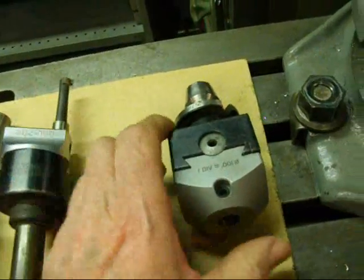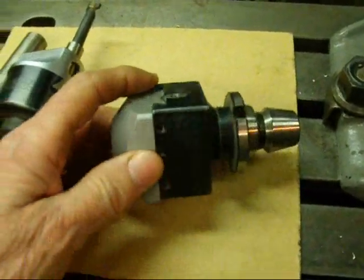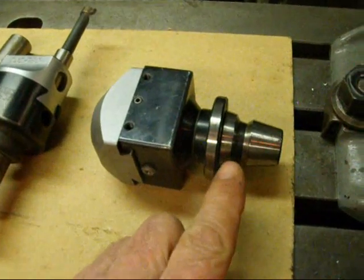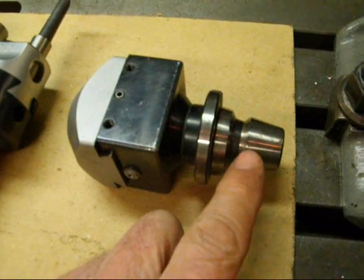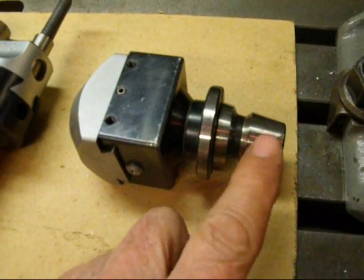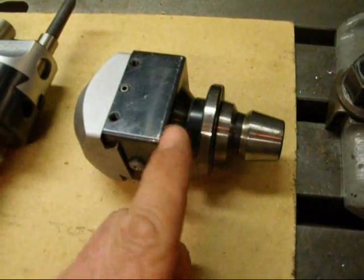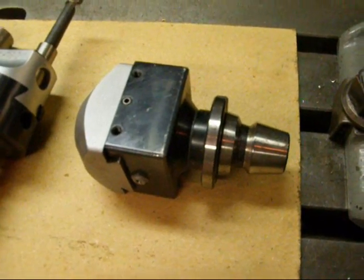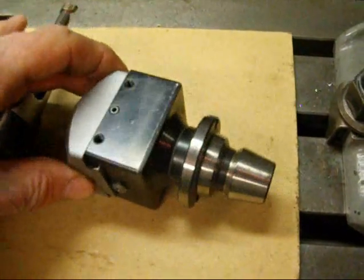The third boring head here we're not going to use today. It's quite a nice boring head but it has a shank that goes into my Royal tooling — that's a Royal shank. That shank can be removed and a different shank put on there, but since I have several boring heads there's no need to do that.